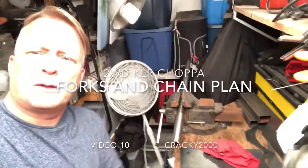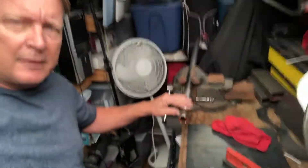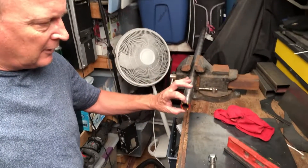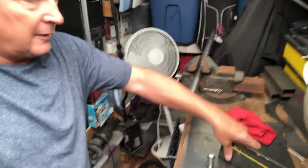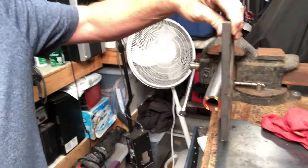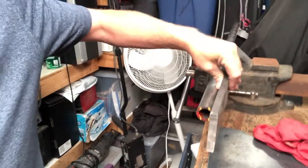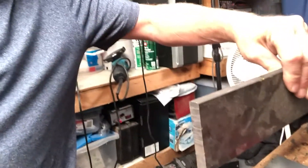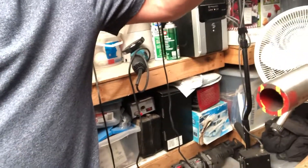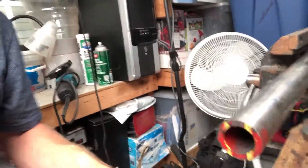Cracky2000 here. Wow, it's really bright! Anyhow, I'm gonna be working on the front fork today and what I'm planning on doing is notching this back to put this plate in here. So I'll be putting some plate in here so it will be a little bit stronger and I'll be able to drill my holes exactly where I want for the front forks. So again, starting on the forks.